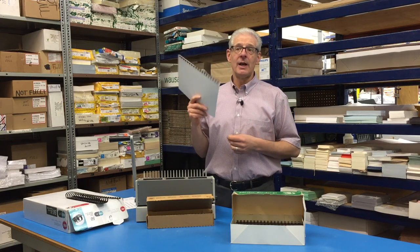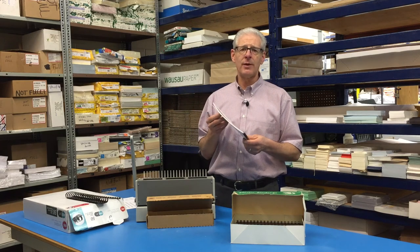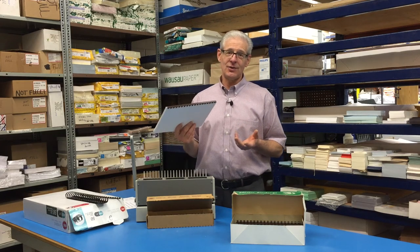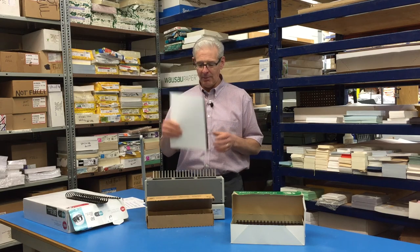A disadvantage of Serlux binding is that you can open it up, so someone could technically tamper with a document. However, that's also one of the advantages. Someone comes to you and says, 'I made a mistake on page 20 and page 21. We need to replace it. We can't send them out this way.' No problem.